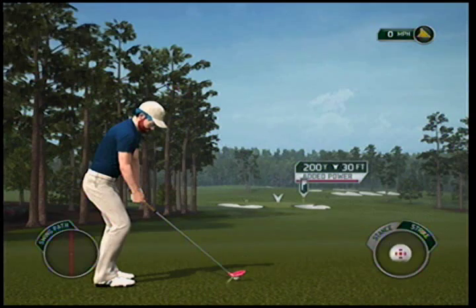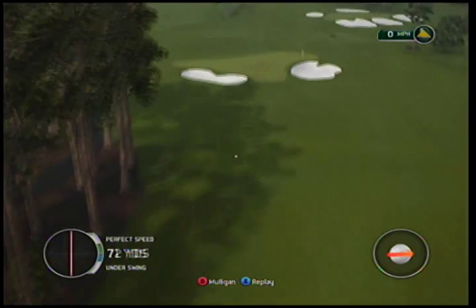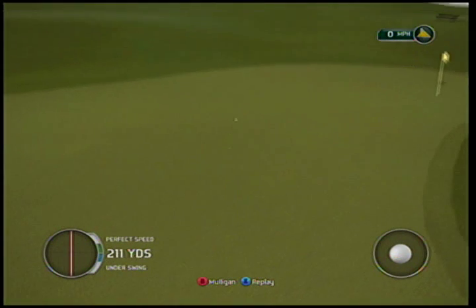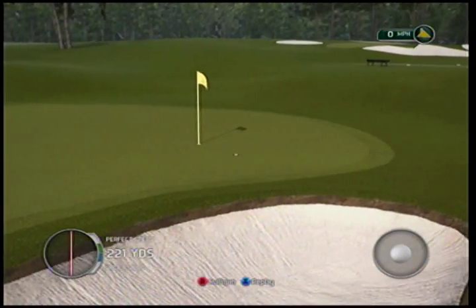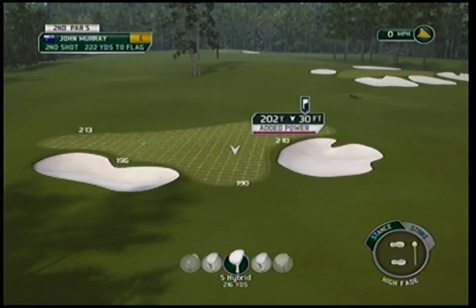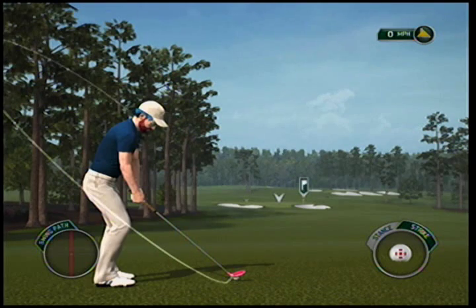We won't even play it that deep — we'll play it kind of shallow, a little shorter, a little deeper. You get your shot and then you start spinning it towards the hole. Let the green and everything feed it down towards the hole. That's the easiest way to try to hole a shot out like this — let the green take it to the hole.